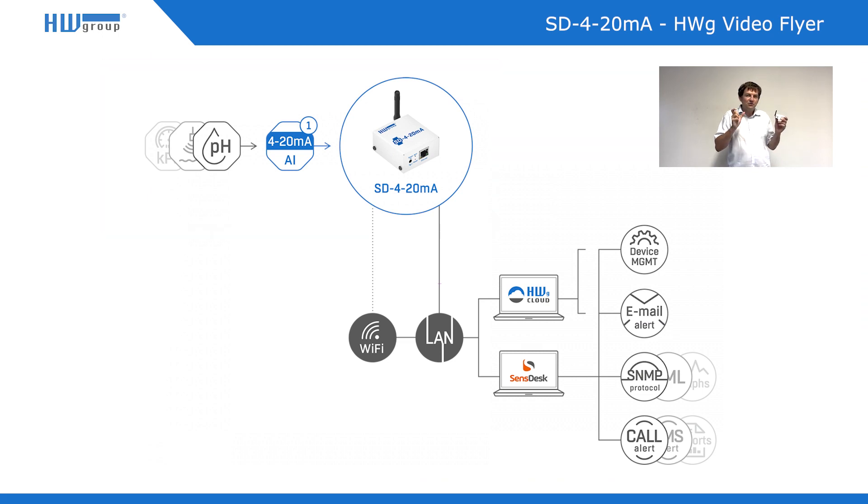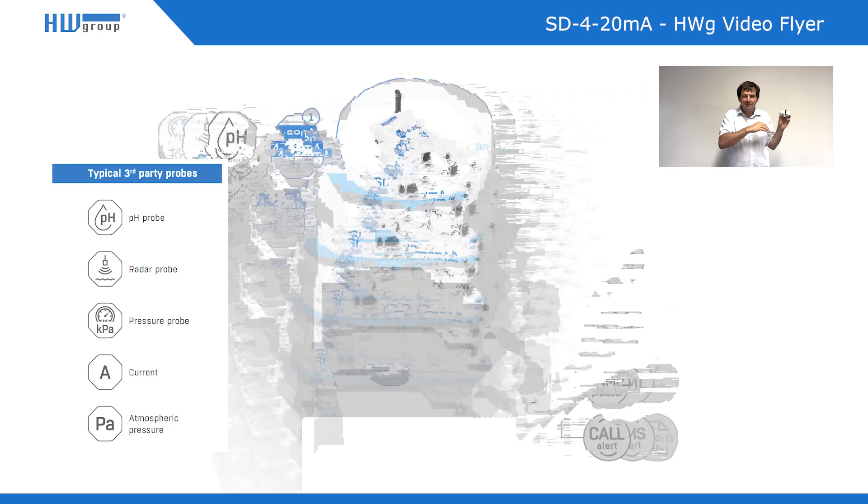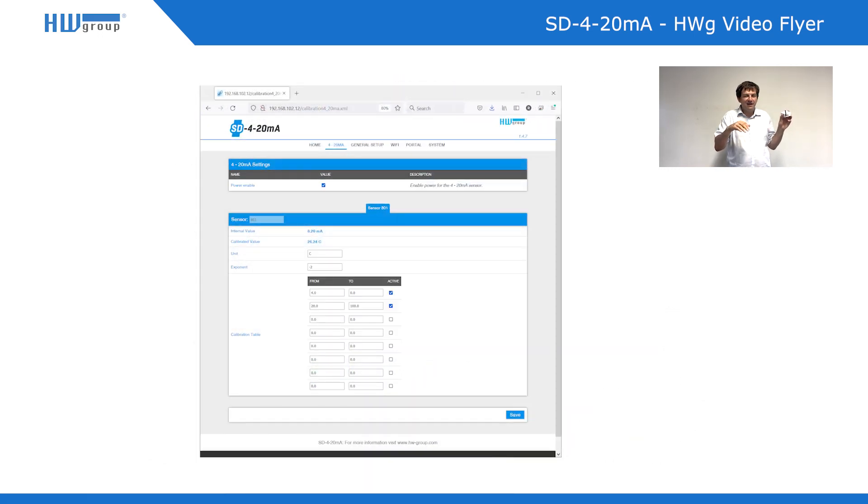The 4-20 mA is also used sometimes for powering the external sensor or probe. Together with this device, it has to be calibrated — you define what level of water corresponds to which current. For example, you define that empty level is something like 5 or 7 mA and 15 mA means a full tank.